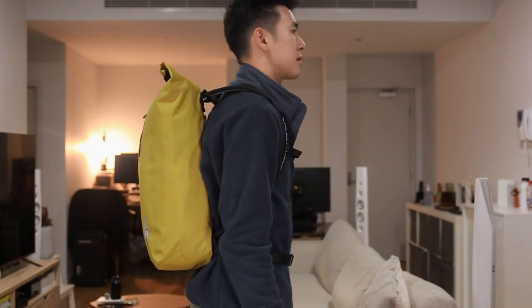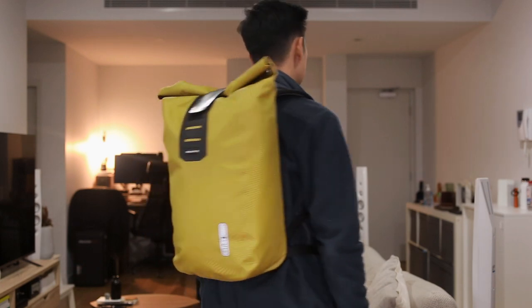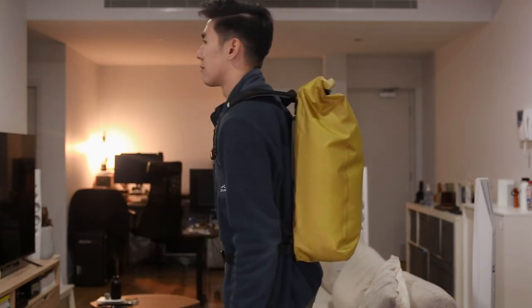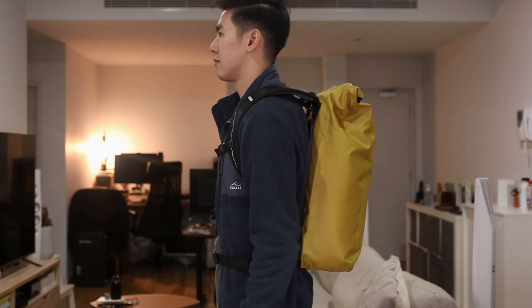Here is the Velocity PS on the body for your reference — I'm 5'10. And this is the Commuter Daypack.